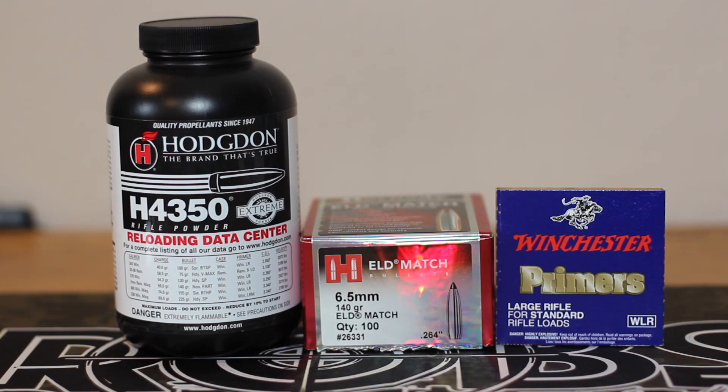It's time for another 6.5 Creedmoor video. My 6.5 PRC right now doesn't have an optic on it because I sent that back to Athlon. So the only other guns I have are the Grendel and the Creedmoor. We are shooting the 140 grain ELD match, a new bullet that I haven't shot on the channel yet, and that's going to be a lot better in the Creedmoor.